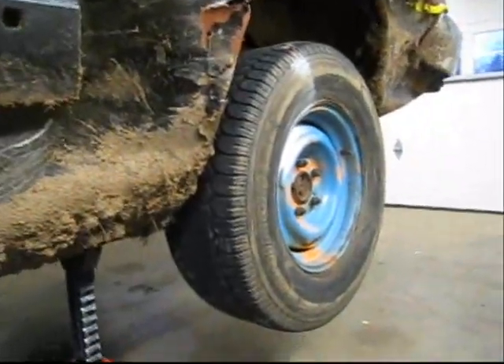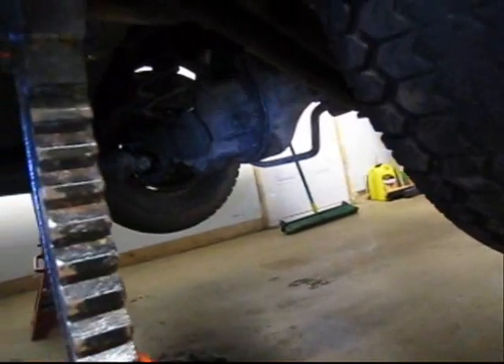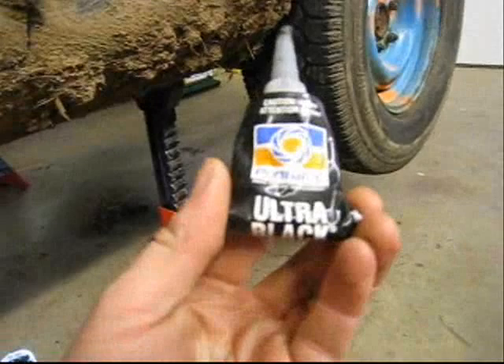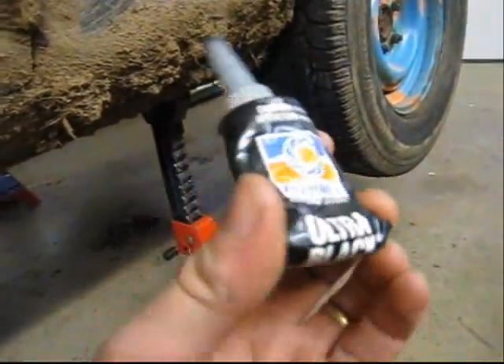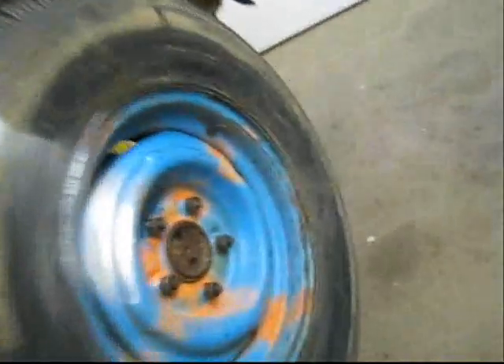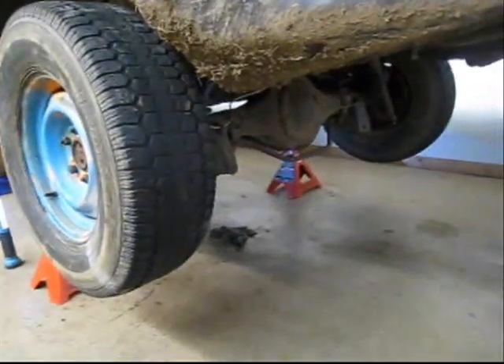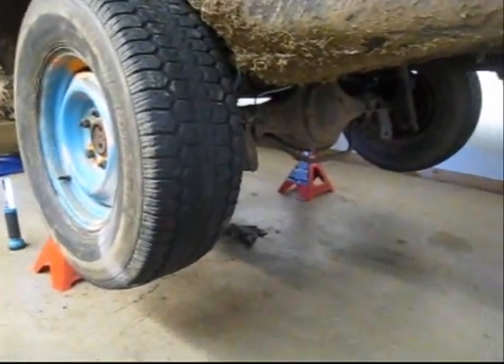That's pretty much it, got it all back together. When I put the rear end back together I used a little bit of Permatex Ultra Black Gasket Maker — I've been using this for a while and never had a problem with it, works really well. Now we've got our rear spool in. As you can see, we spin our tire and they both spin the same.